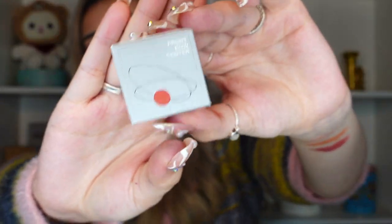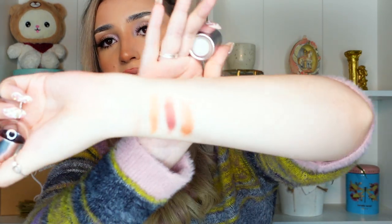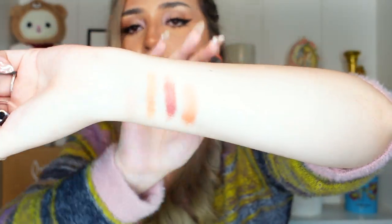Here's the next shade — Front Row Center. This one definitely seems like the orangey peachy equivalent. This is what that shade looks like. Interestingly, this one seems less pigmented than the ones before it. I definitely feel like this is more flattering on my lips than the light peachy one, and I also prefer it on my cheeks as well.